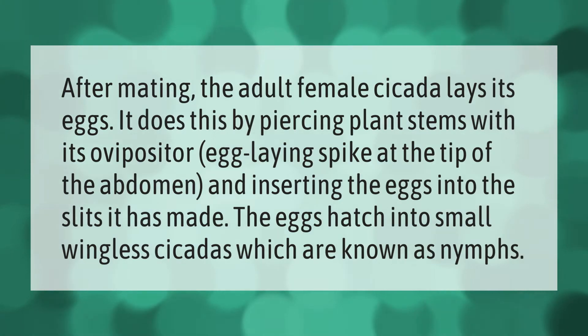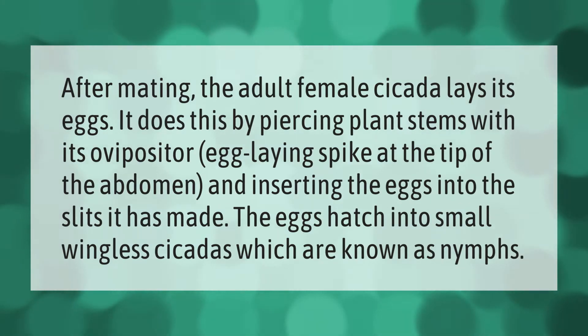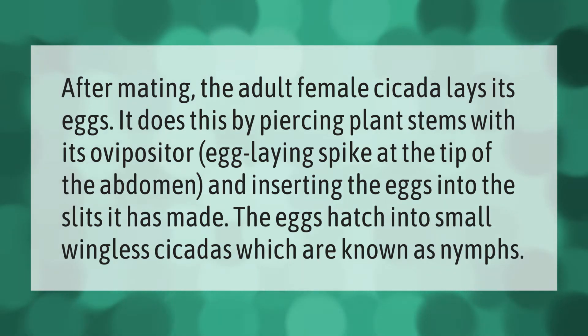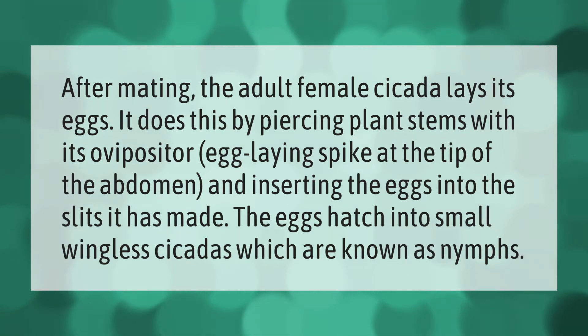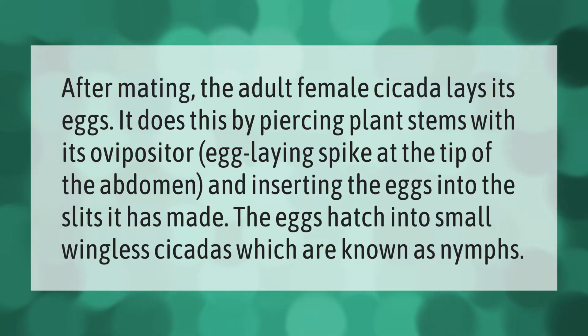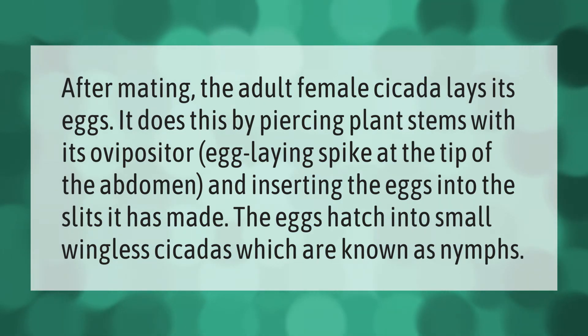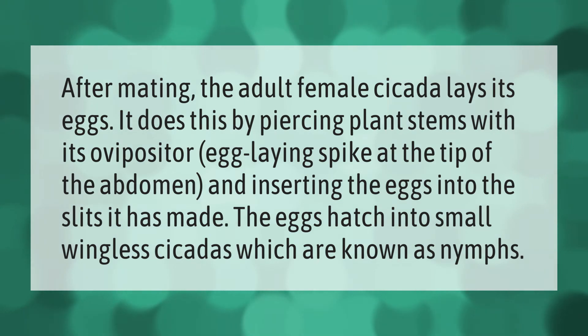After mating, the adult female cicada lays its eggs by piercing plant stems with its ovipositor — an egg-laying spike at the tip of the abdomen — and inserting the eggs into the slits it has made. The eggs hatch into small wingless cicadas, which are known as nymphs.